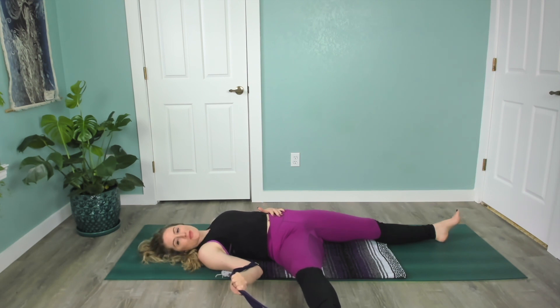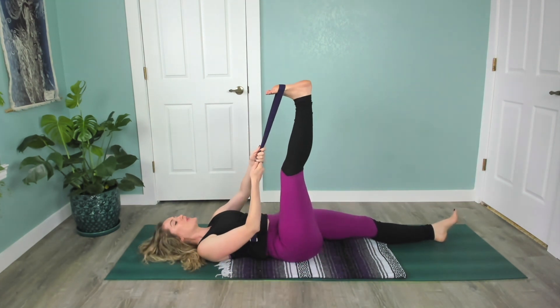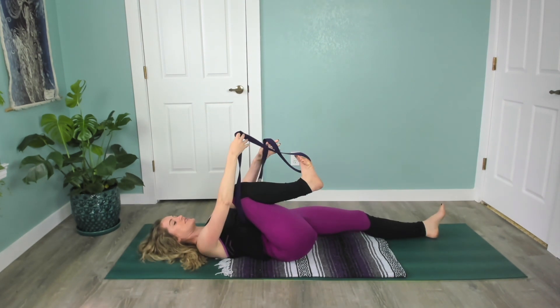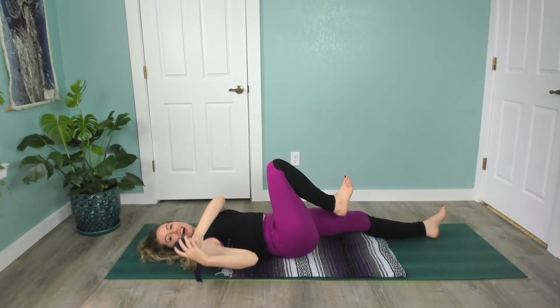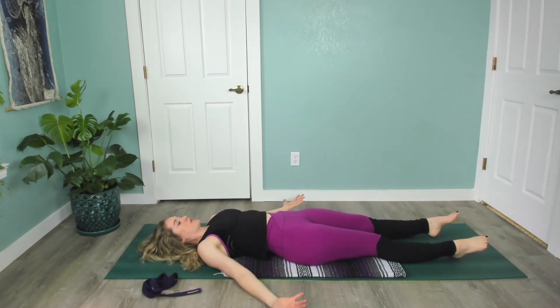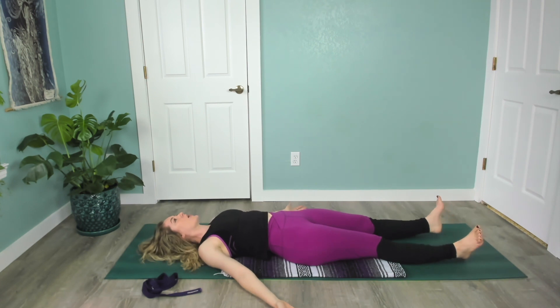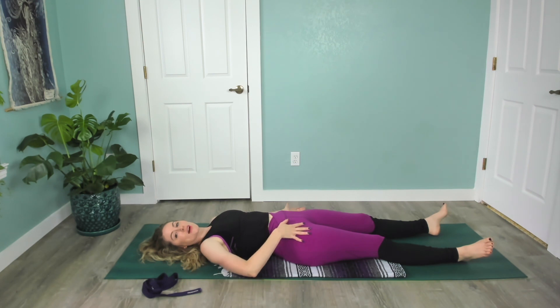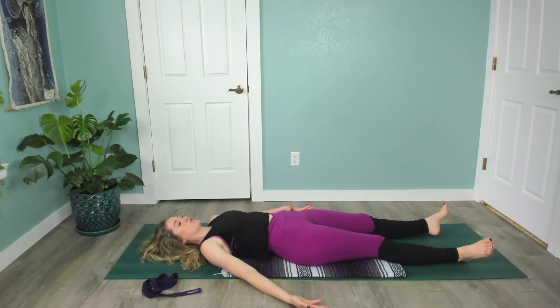Finish the round of breath you're on, then bring that foot back up. Maybe pull it in towards you one more inch for good measure, then bend the knee, release the strap, set it aside, and stretch that right leg out next to the left. Take a moment — maybe stretch the arms out, palms open — to just check in and notice if this right leg or the whole right side of your body feels any different from your left. No judgment, just noticing. This could be really subtle.